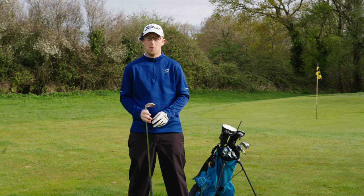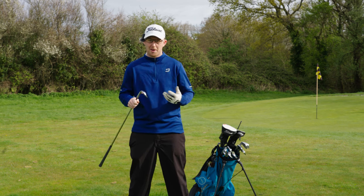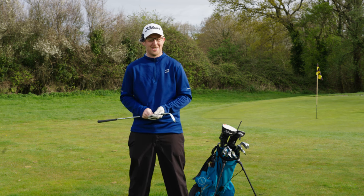So you've never hit a golf ball or even picked up a club? Well, in this series I'm going to show you the fundamentals to grasp before you ever actually hit a ball, because there's a lot to learn.